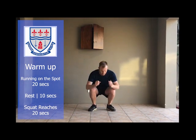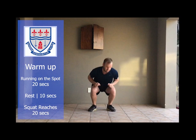Warm-up exercise number two is squat with a reach to the other side. Warm-up exercise number three — you'll need your water bottles and all you'll be doing is punching. 20 seconds of exercise, 10 seconds rest.